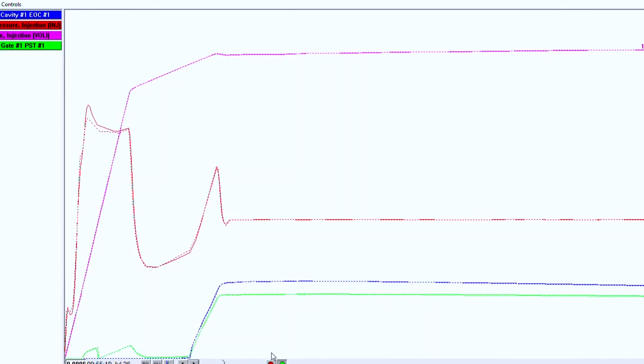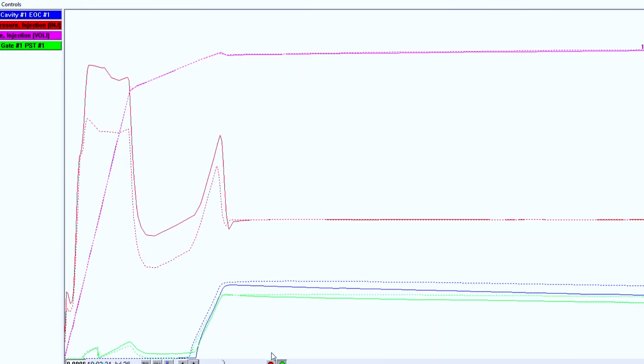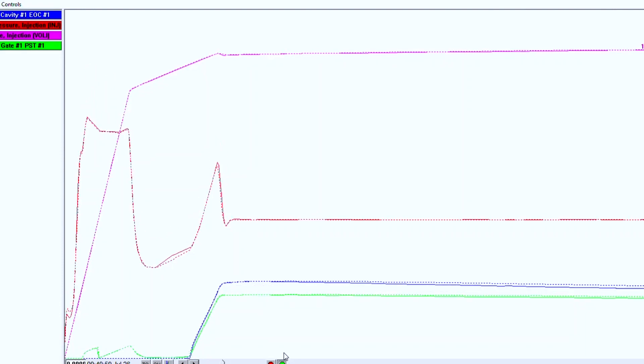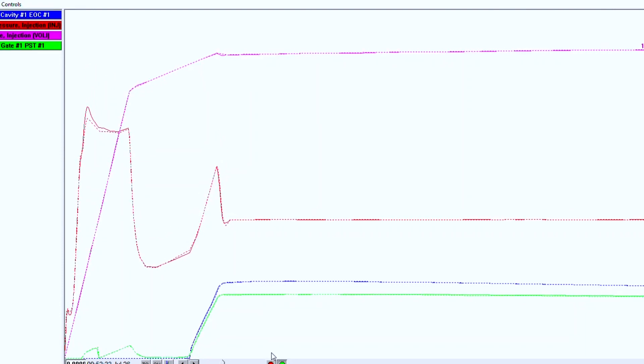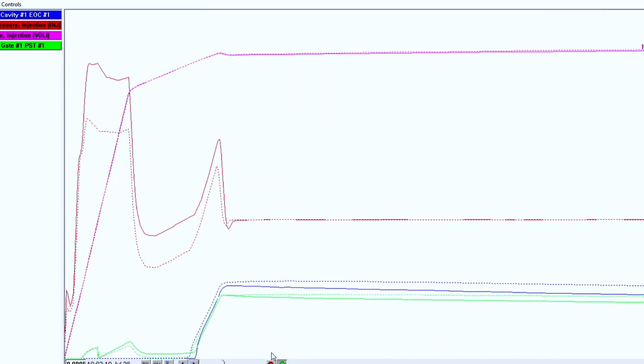When I was first setting up a cavity pressure changeover at work, after letting the machine run for a while I noticed the process all of a sudden was going haywire. Injection pressure was varying wildly as well as the changeover point. In my traditional molding mentality I looked at the production expecting to see faulty parts, but I was surprised to see every part perfectly formed. The machine was just doing as it was told, waiting for our system to tell it to change to hold at the set cavity pressure value. It turned out the nozzle was intermittently freezing off, causing the process instability. Monitoring is still important — but it was remarkable that no bad parts were made during that instability.